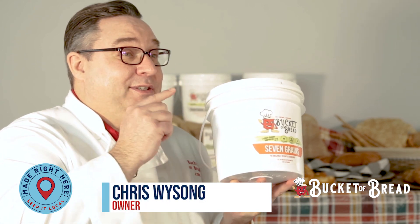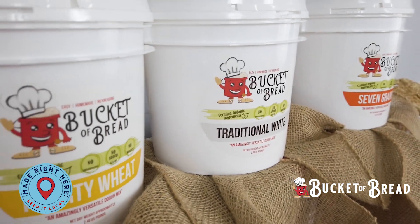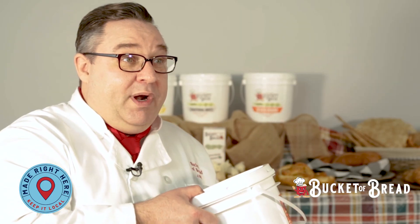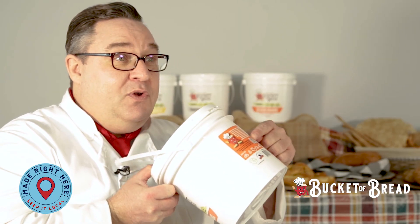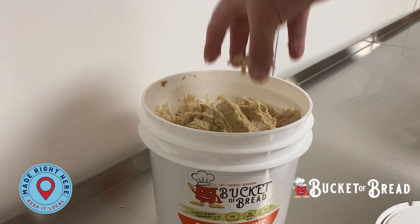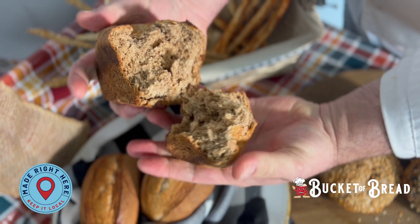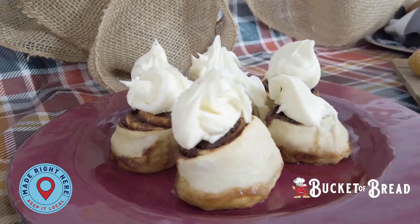What this is, is my certified organic blend of flowers put into a 100% recyclable bucket. If you don't want to make just bread, you can go onto the website at bucketofbread.com and pull up one of the recipes to come up with something new and fun for dinner. But really, it's your imagination that is what's going to make this thing a success.